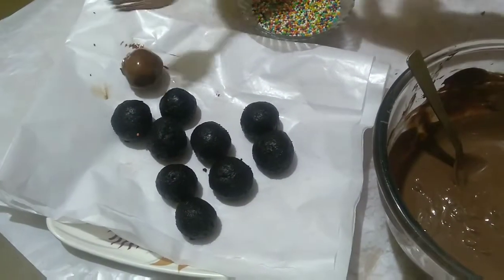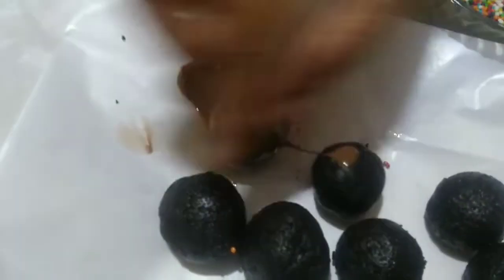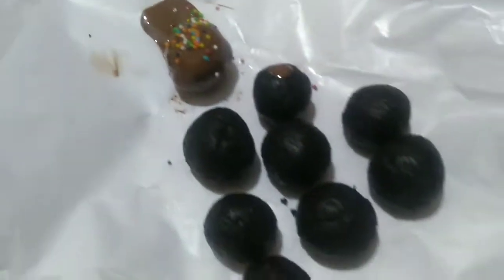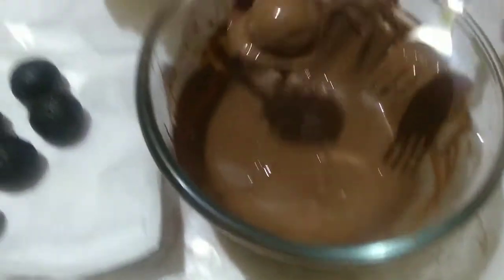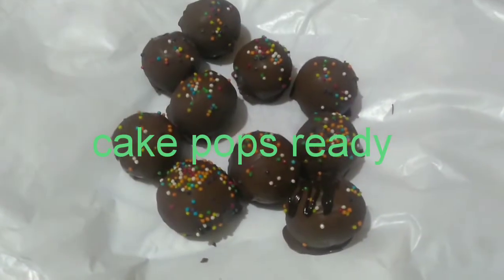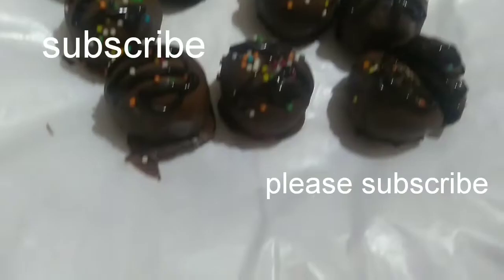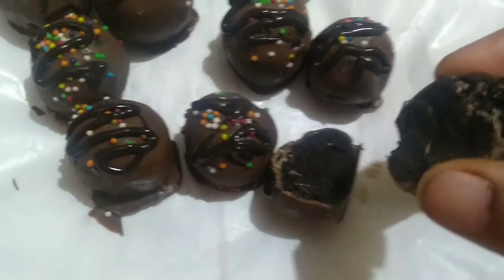Then keep it in the fridge for 5-10 minutes. After 5-10 minutes your cake pops are ready. If you like my channel please share, like and subscribe. Bye.